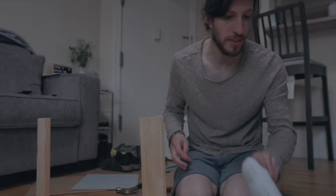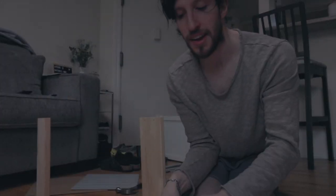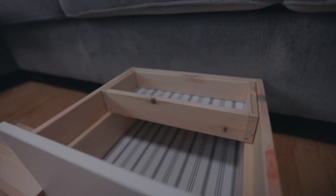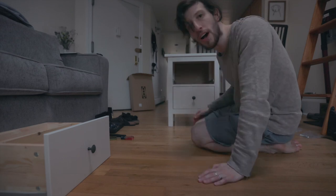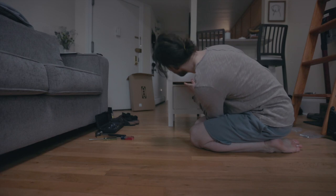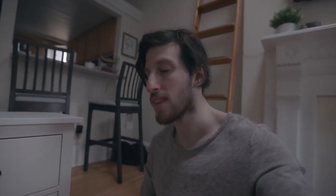I'm on step 28 out of 39 steps. Oh my goodness — hold on — last one. And that's how you put together an IKEA drawer.